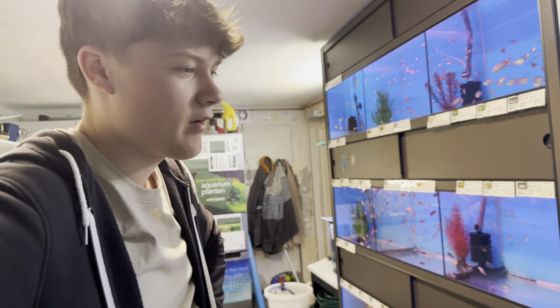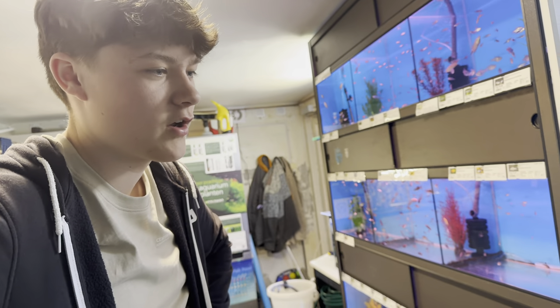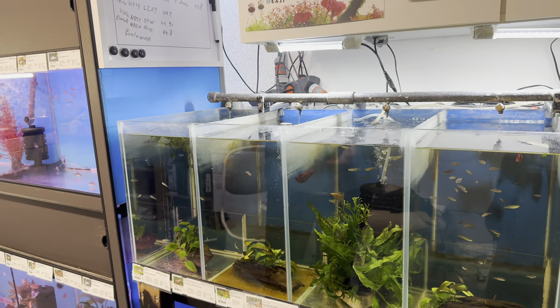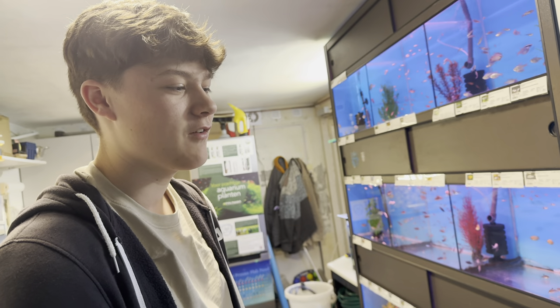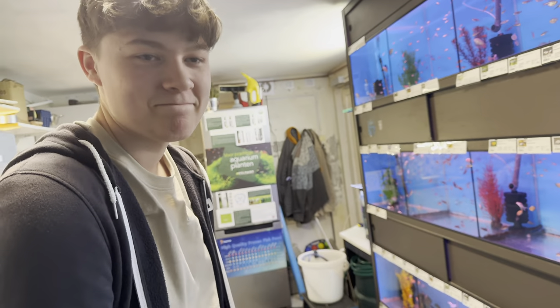They haven't been in stock lately, so once they're in stock I might get them back in. They're not that popular so I don't sell that many. For me it's like, yes, I want to keep rare fish, but if they don't get sold, they're holding up space where another fish could go.